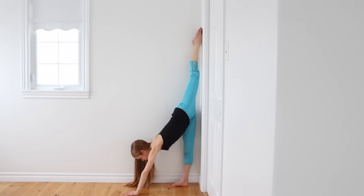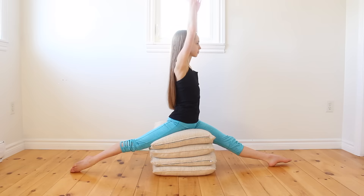For the final stretch, try to attempt wall splits. To do this, slide the leg that would be in the back of your split up a wall until you feel a stretch.